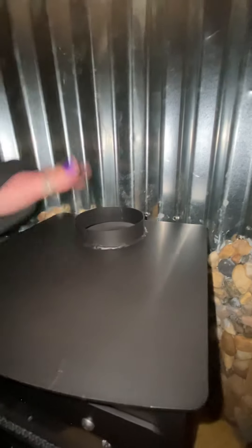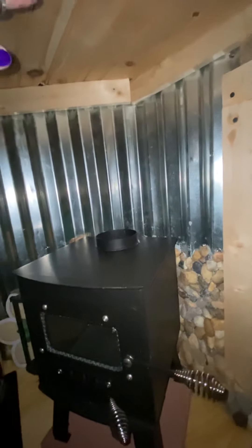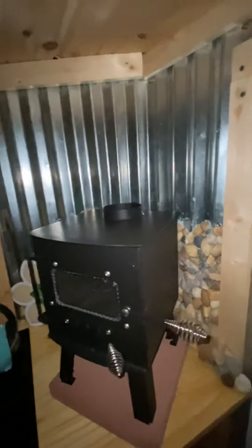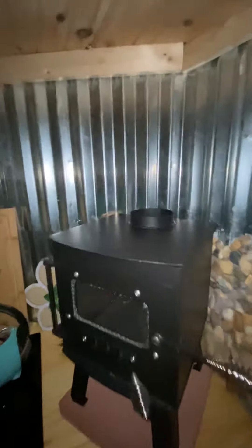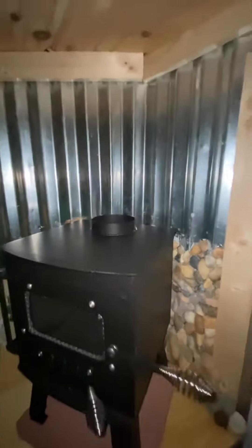How does that work? I only need about a 40 inch piece to go through the ceiling and then have at least two foot above the roof, because it's a flat roof. That's about all I need. So I'm thinking just one piece of pipe, a kit to go through the ceiling and then a roof vent. That's just three pieces that I would need.